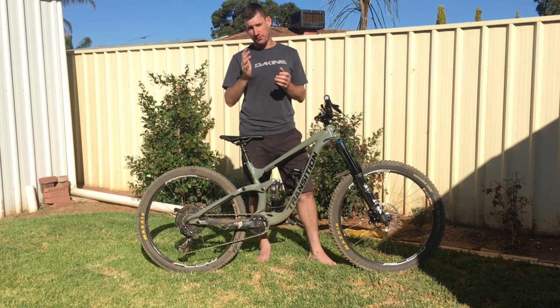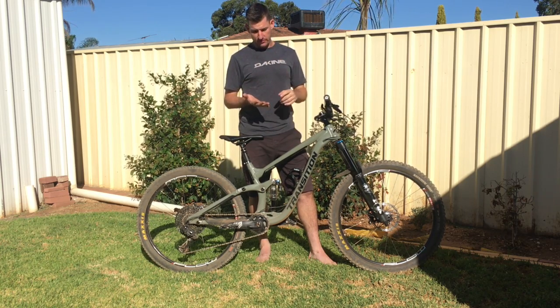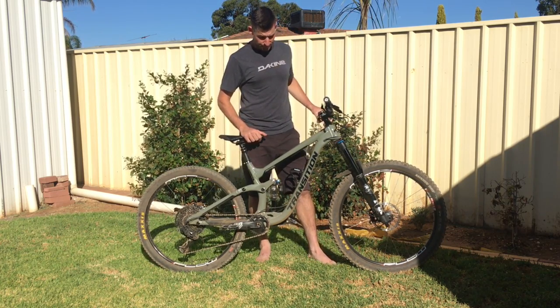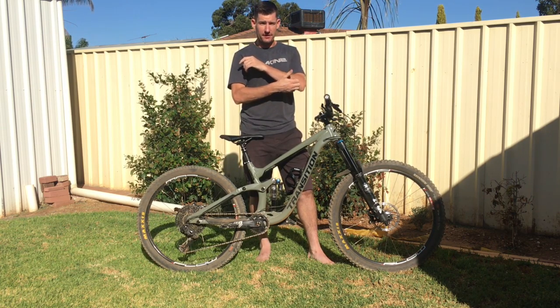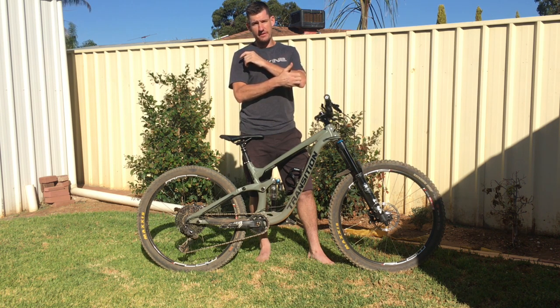178 - I kind of tiptoed back and forth. 178, zero tokens, rebound to taste, the compression dial wound all the way out, so no compression whatsoever. Super smooth, super predictable, carries heaps of speed. You can see the helmet cam that I did today on Fox Long - it's just carrying speed absolutely everywhere. It doesn't get hooked up on anything.